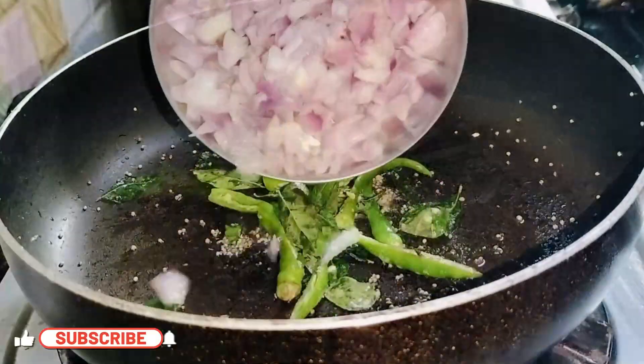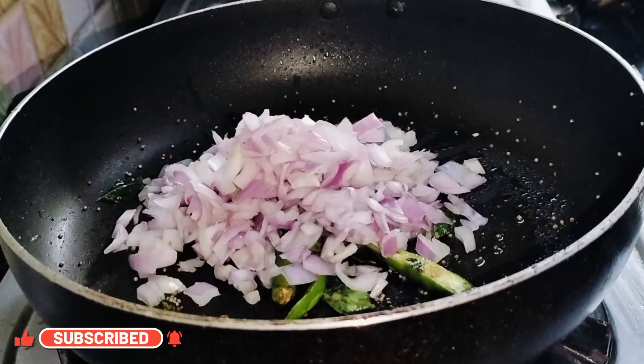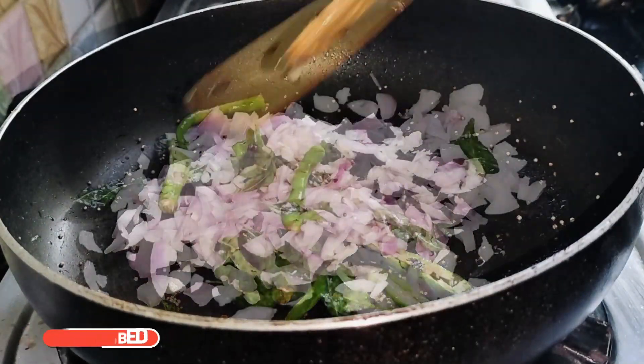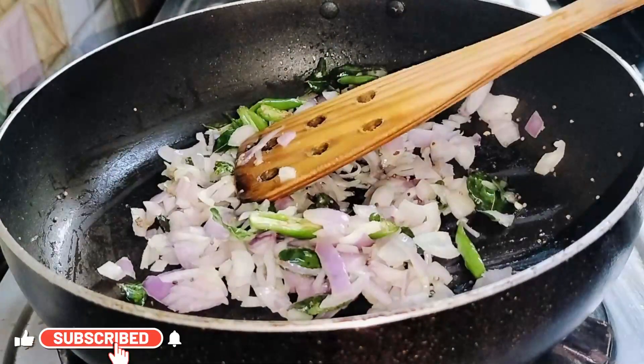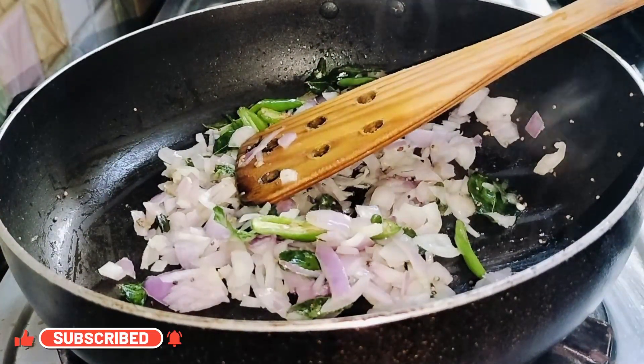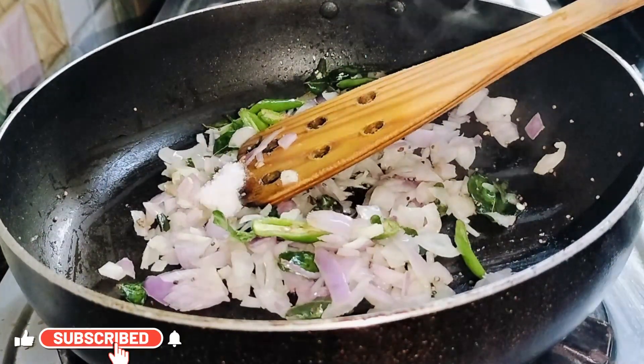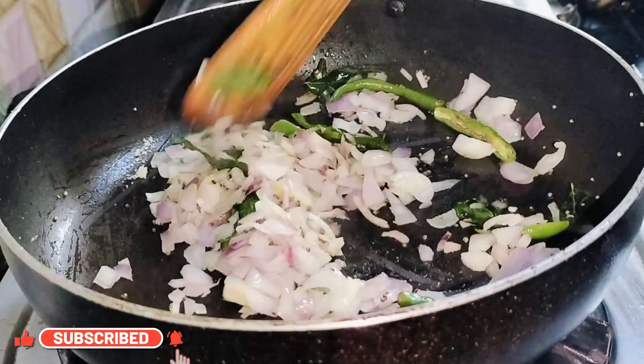Add in the chopped onions and fry until they soften.